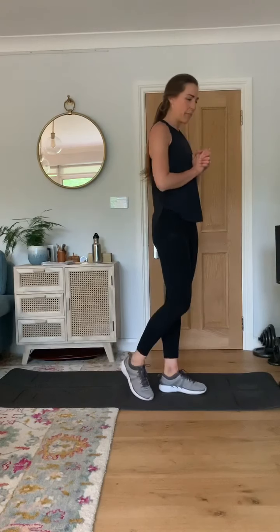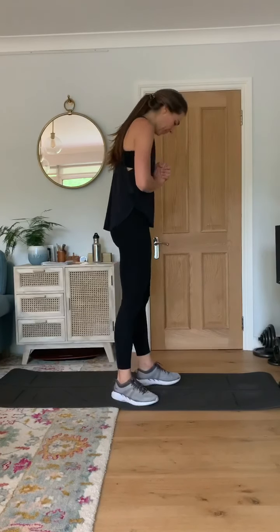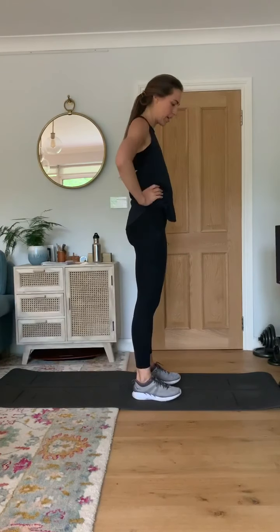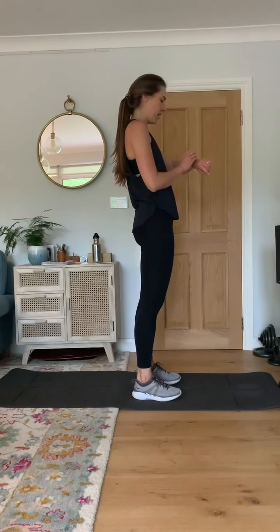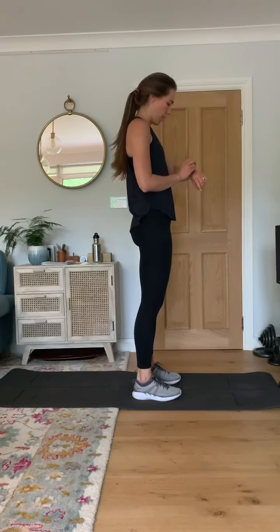Last exercise — nearly there. Hamstring kicks. Get your breath back for a second. In three, two, one — let's go.